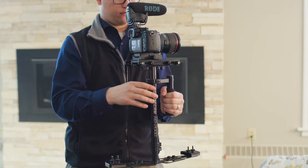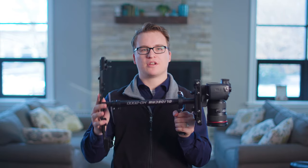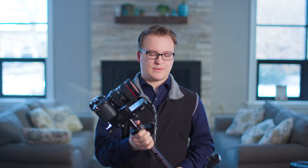A few tips for using the Glidecam HD2000: first, make sure it's balanced properly. Take your lens cap off — this is very important to achieving correct balance. Also make sure your drop time is correct. One of the most overlooked balancing techniques is achieving a two-to-three second drop time. Right now mine is a little too fast — it should be about 2.5 to three seconds.